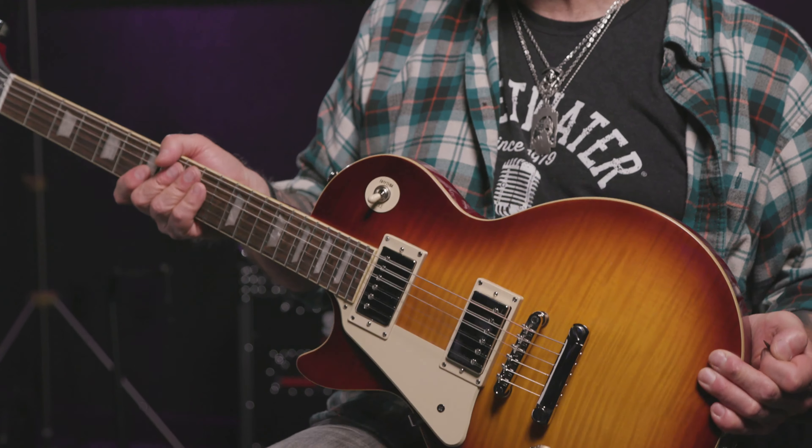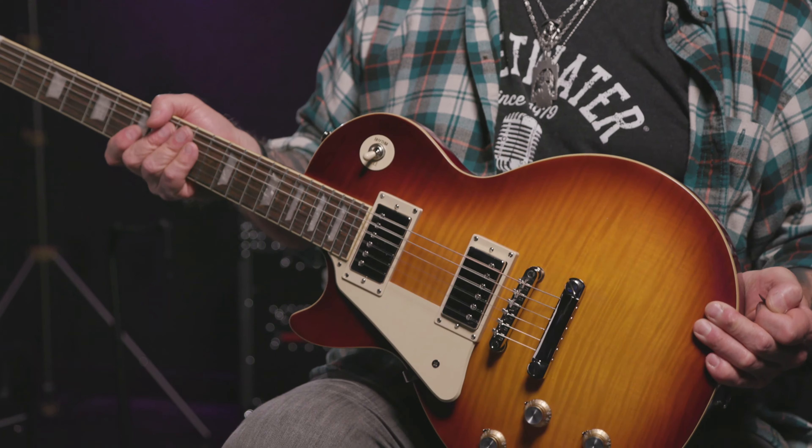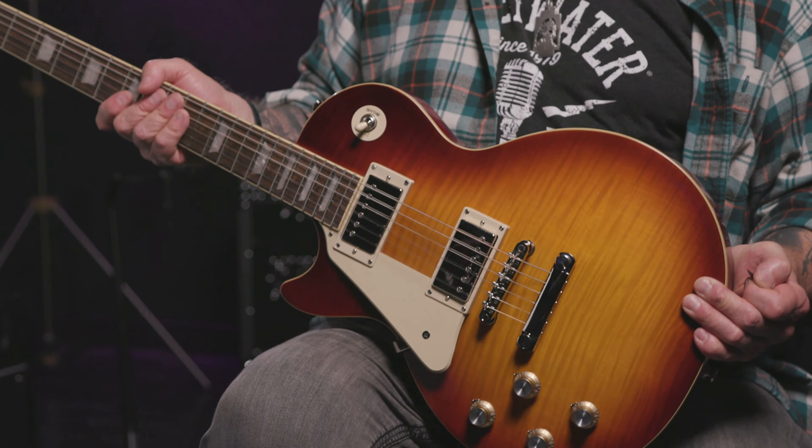To this end, their goal with this Les Paul 60s Standard was to replicate the neck profile, tone, look, and feel of the Gibson Les Pauls of that era. They also wanted to make this axe feel broken in. A wonderful, bold mission statement indeed, and in my humble opinion, they've hit this one out of the park.